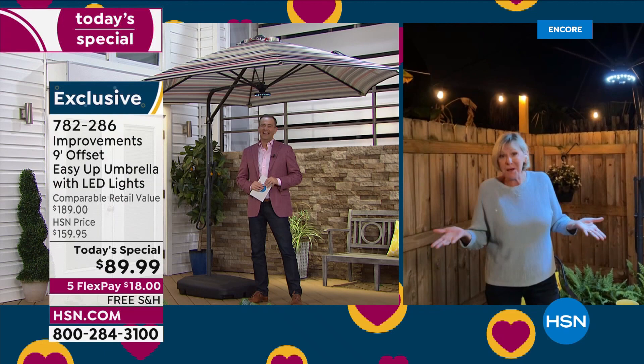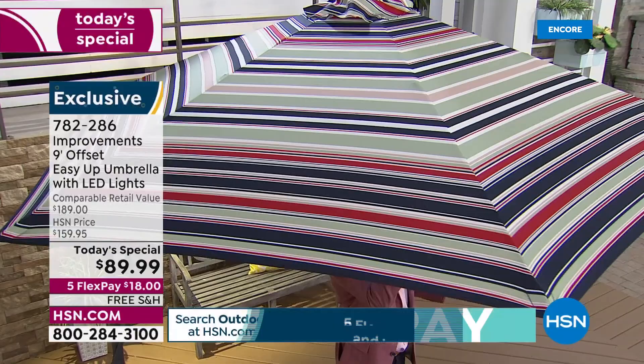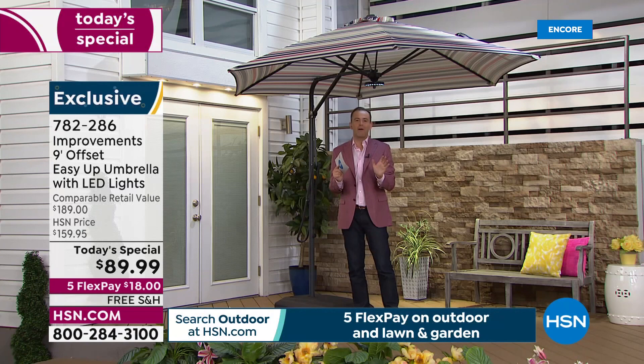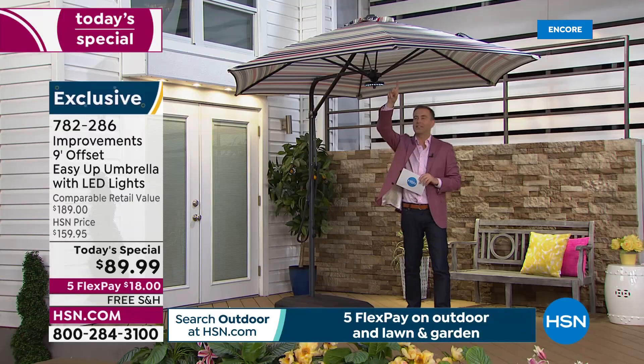They created this umbrella with fabric that is the highest end — it has airflow technology that allows for some airflow through it, but it also has UV resistancy so it's not going to fade like other umbrellas can. You can find umbrellas for $90 in virtually any store in America, but you don't find this style of umbrella — not a nine-foot expanse with the offset design that is clearly so far superior.